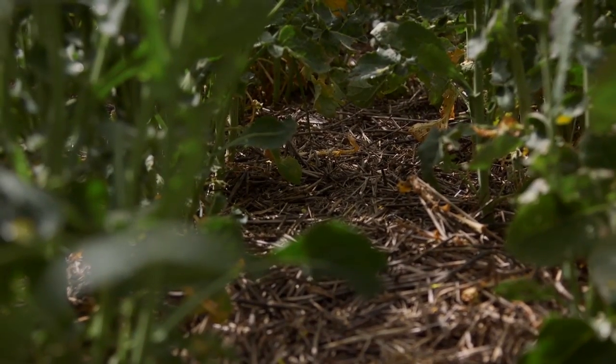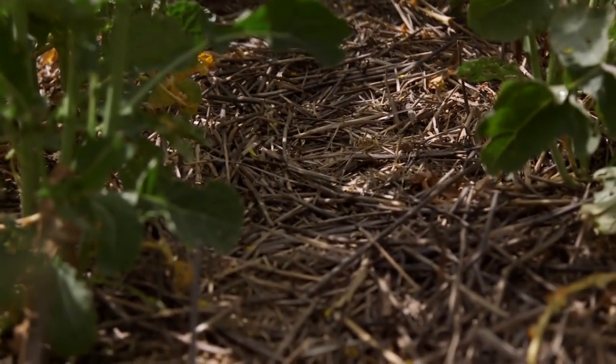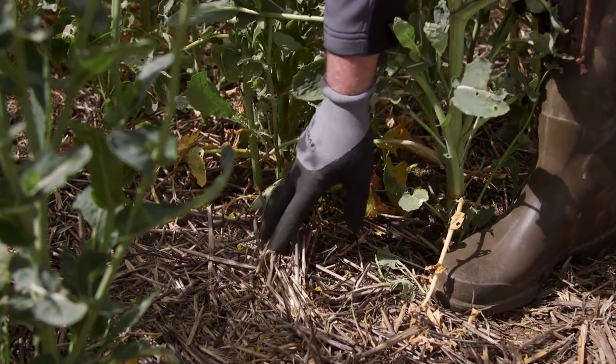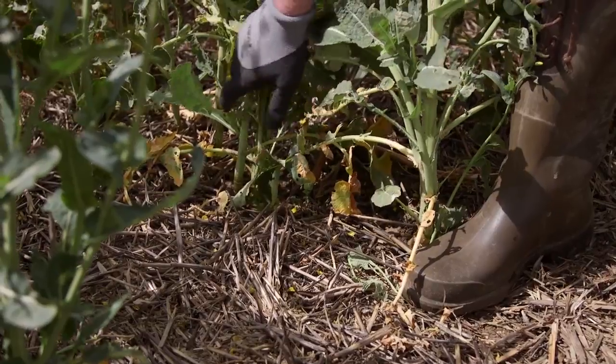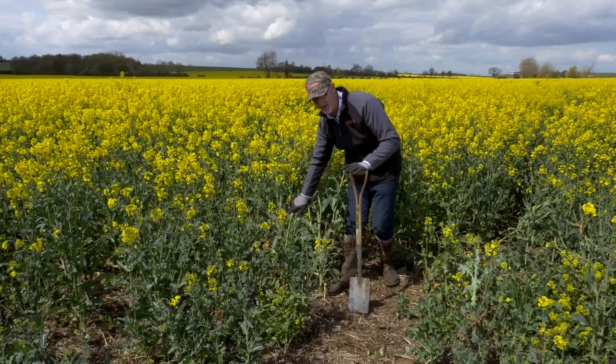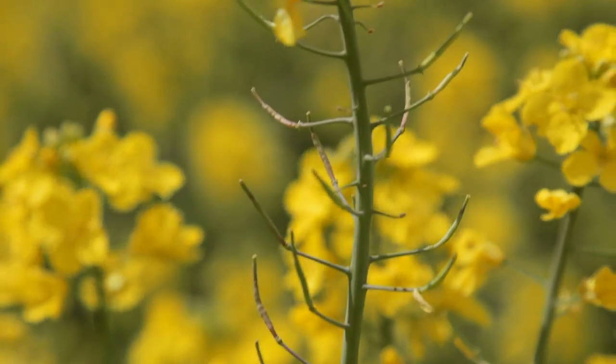So we get good suppression of not only grass weeds but all our broadleaf weeds as well. Looking down between the rows, we can see the amount of crop residue there and the cleanliness of the crop in terms of weeds. We've achieved excellent black grass control in here, one of our worst black grass fields in the last three to four years.